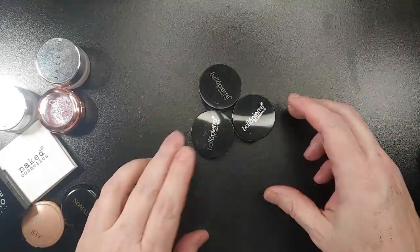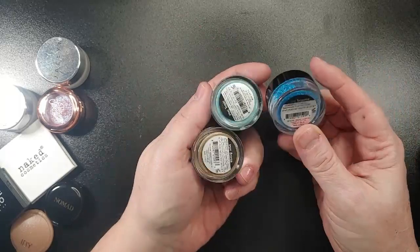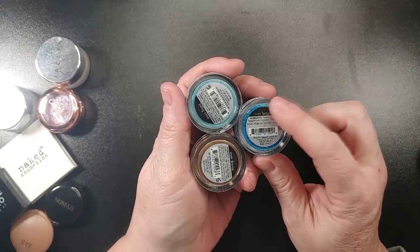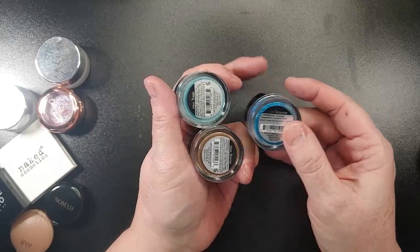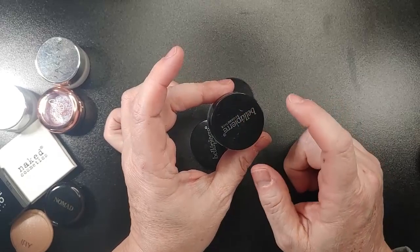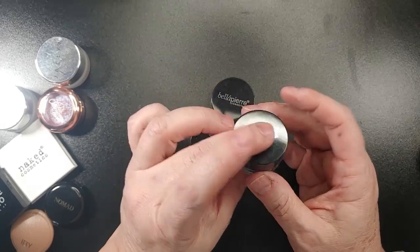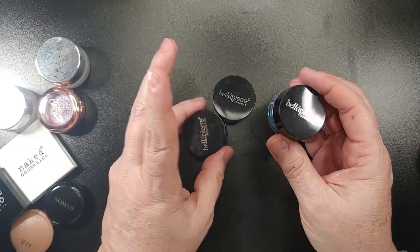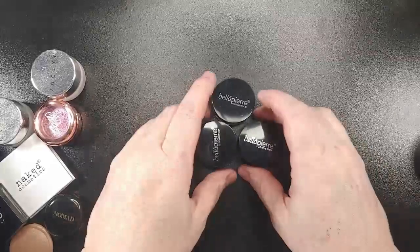These are from Bella Pierre and they are loose shadows. The three of them came in a set — it was like a mermaid set. This one is Turquoise, this one is Tropic, and this one is Bronze. I was thinking of decluttering these, but what I think I'm going to do is press them into pans, because I don't use loose shadows — I just don't. I think they're messy and that makes me not want to reach for them.